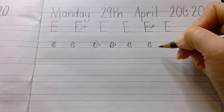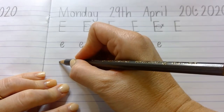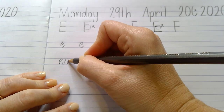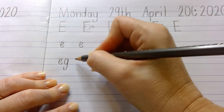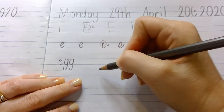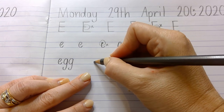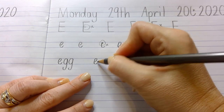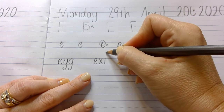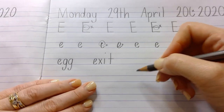Let's do some words that have the letter E at the beginning. Let's start with egg — I love the word egg because it's my son's nickname, we call him egg. When you do your double G, remember to keep that tail the same for each one. Then a finger space and we're going to do exit. Feel free to watch me first and then press pause to do yours.